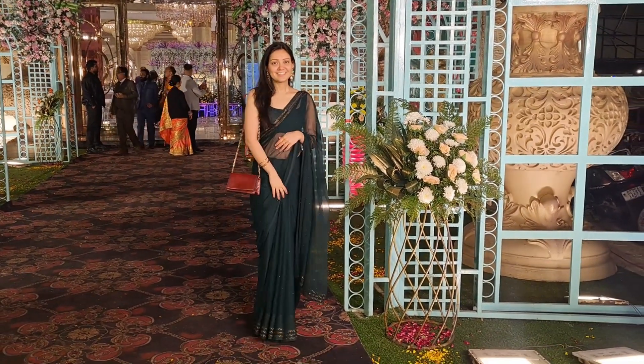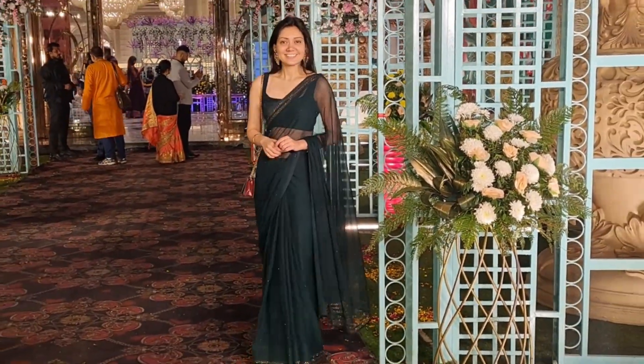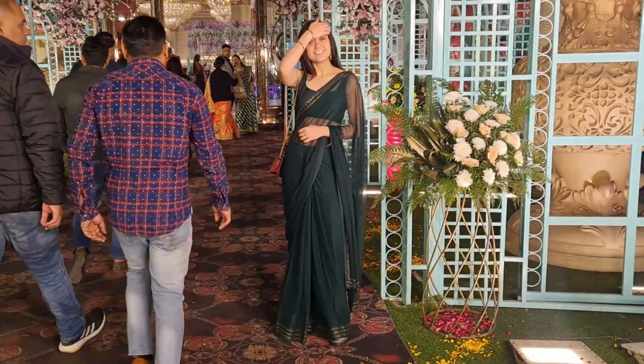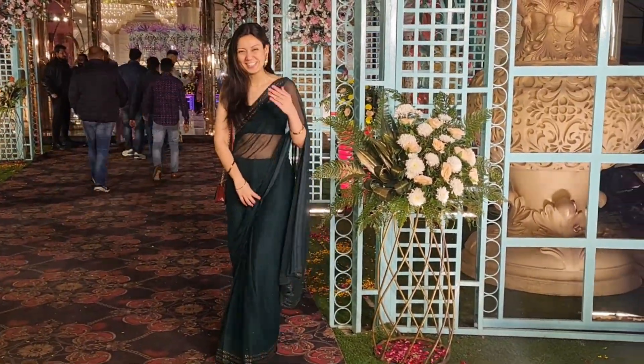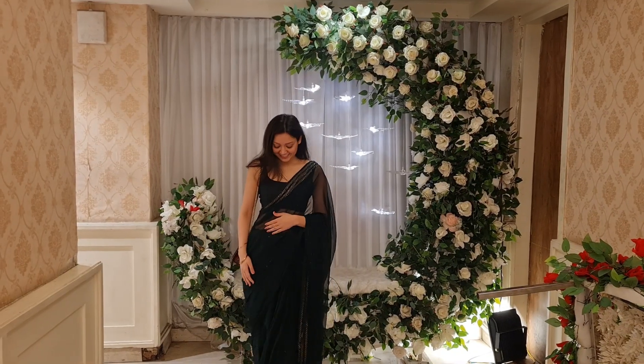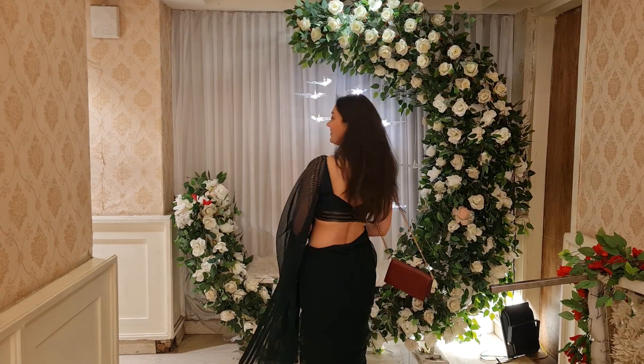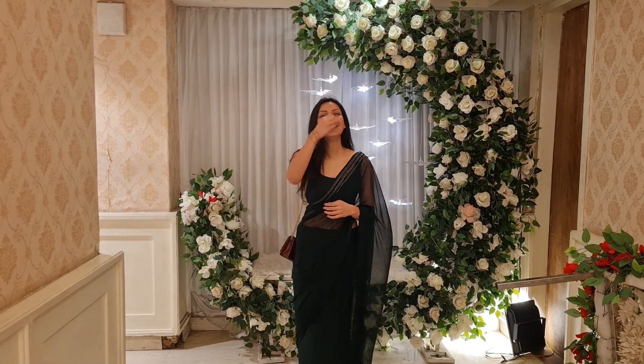And there you go — this is my final look. I have added a sleek sling bag to the outfit as well, just to carry my phone. As you can see, the glitter of the sari is popping out so well under the wedding light. And this color is emerald green — it looks so royal and serene.